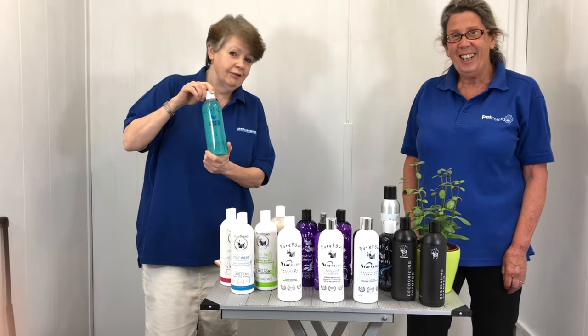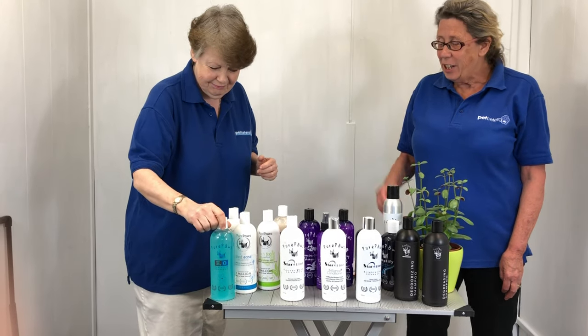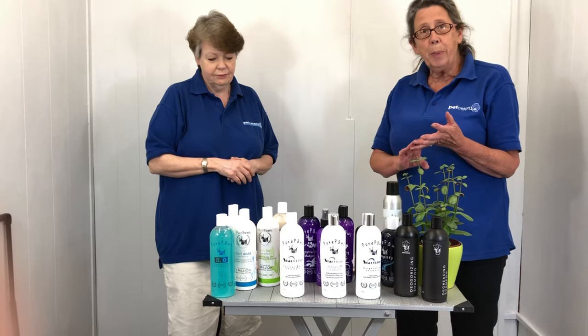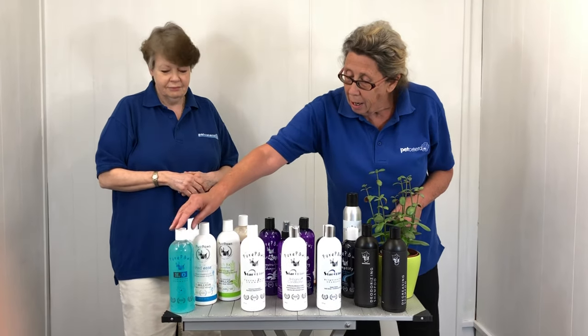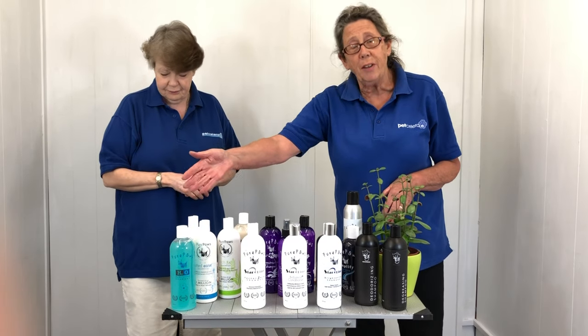H2O — to add moisture. The H2O comes in a full range, so you get the shampoos, the conditioners, the sprays, the gels. And yes, if you have a dry or brittle coat, it's absolutely fantastic.